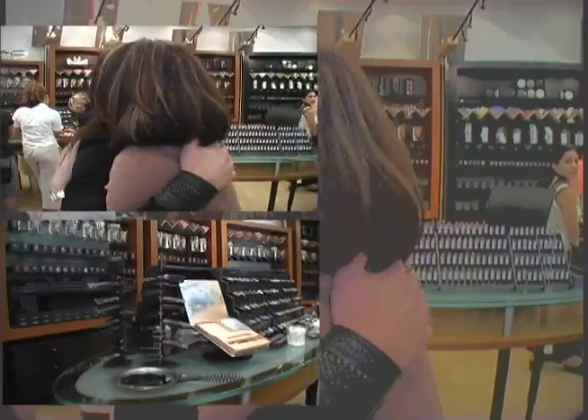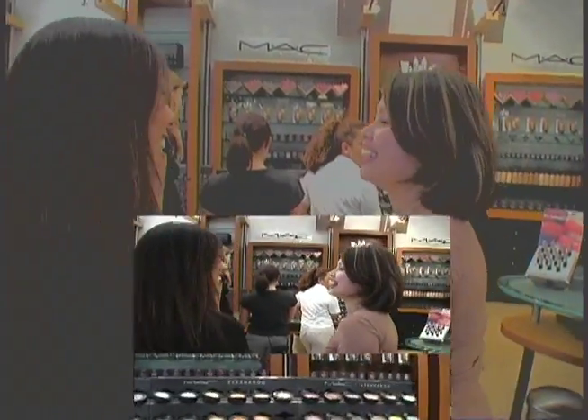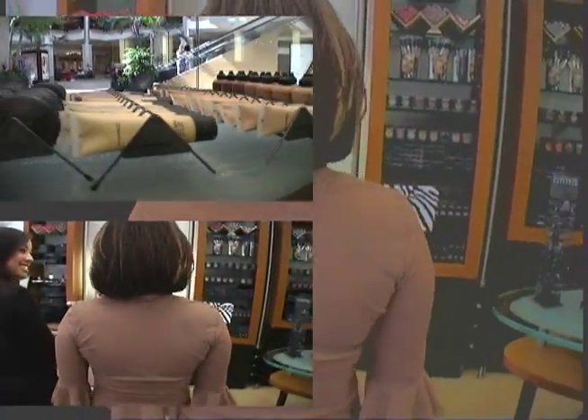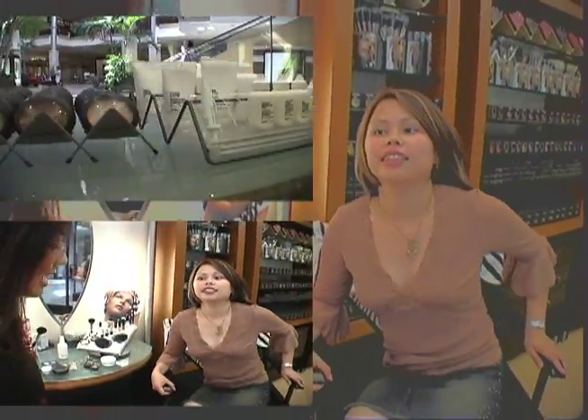Hey Kay, how are you? Good. Did you just come from Forever 21? Yes, I did. You look fabulous. Are you ready for your third and final MAC makeup segment? Yes. Okay, great. We have lots of fun things here at MAC today and we're going to glamorize you into the sun-kissed goddess that you are. Alright?